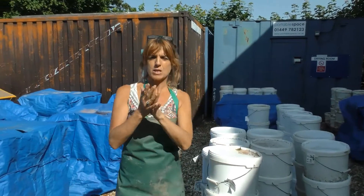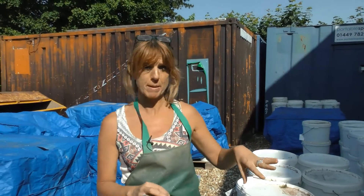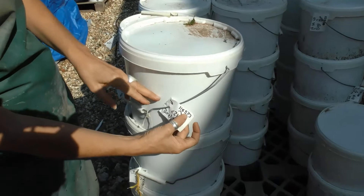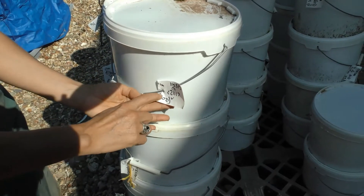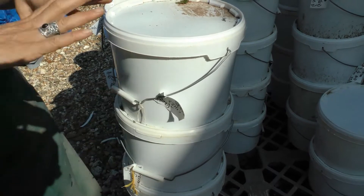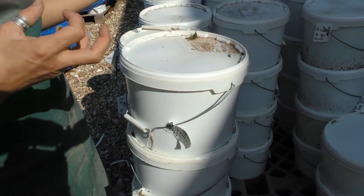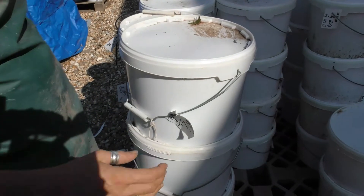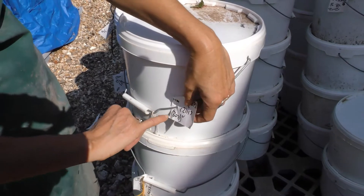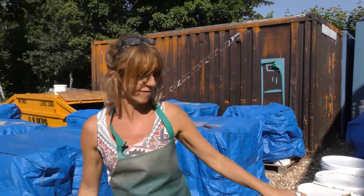Each bucket should have at least three different numbers which tells us exactly where that soil sample has come from. We have the site code which is usually at the top, we have another set of numbers in round brackets which tells us the actual deposit — like the pit fill, the post hole, or the layer. And then we have a third number in a diamond shape, which is the sample number, putting exactly where that material has come from.